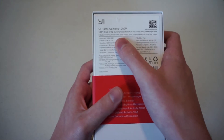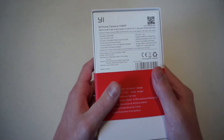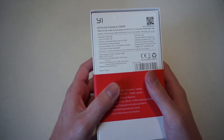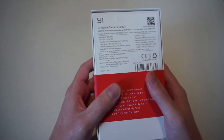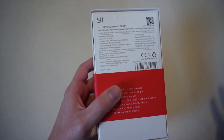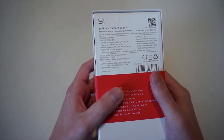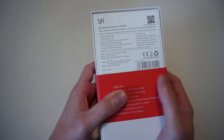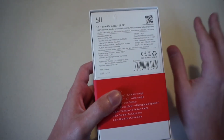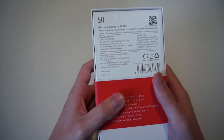The resolution is 1920 by 1080 pixels, which equates to 1080p — that's just the standard way to say it. The lens is f/2.0 with a bunch of other specs I'm not entirely familiar with since I'm not big on photography. For encoding, it uses H.264 main profile with smart AVC. It also features 3D noise reduction, so if there's a lot of movement, you'll still be able to see things clearly.